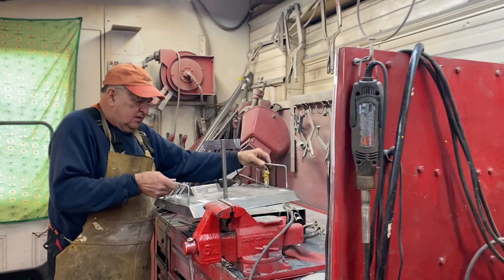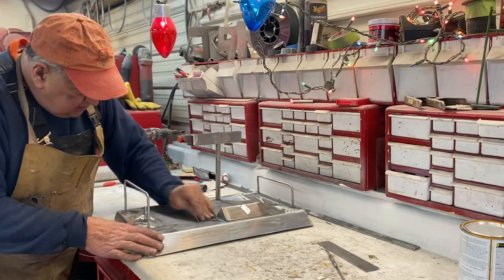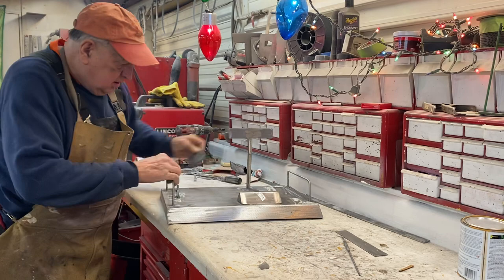Okay, chips of gears today — this is back to the EJ Potter project. I told you a couple of days ago that I was going to make a stand for EJ Potter's pulley tractor, to kind of make it look a little nicer on display instead of just sitting down on the shelf.